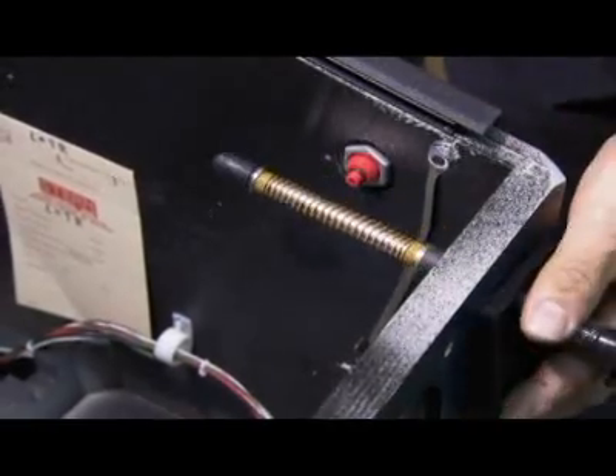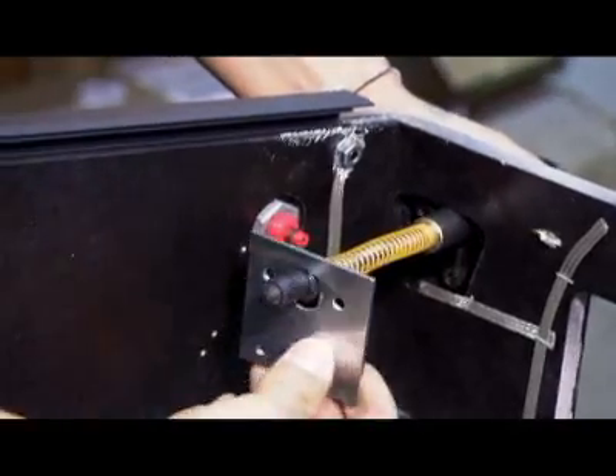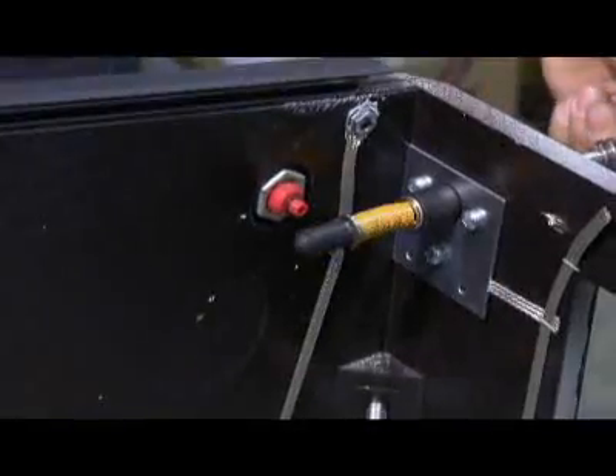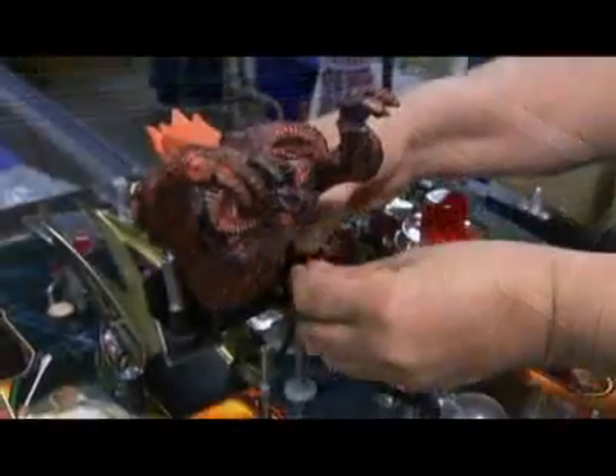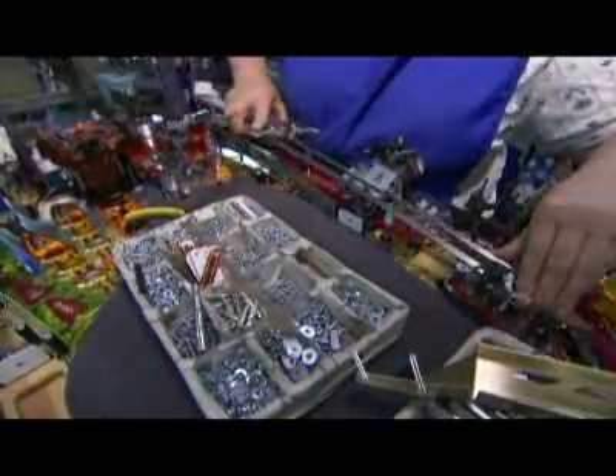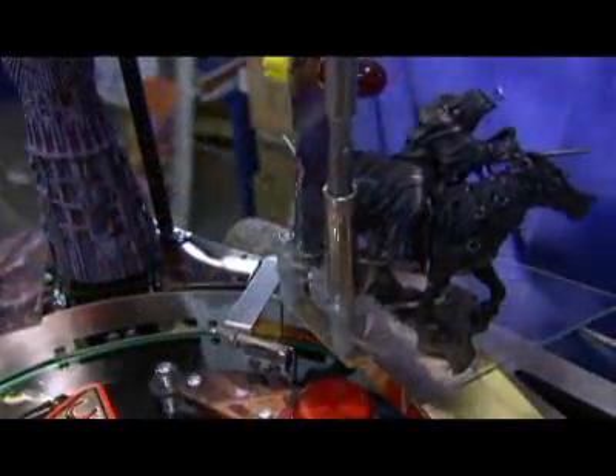Then it's time for that essential tool, the spring-powered plunger. Workers attach a toy villain and add a ramp in the shape of a sword, along with a few other characters.